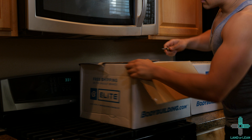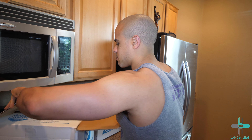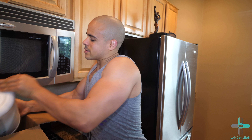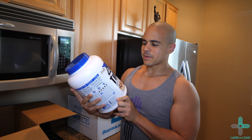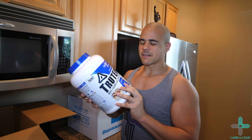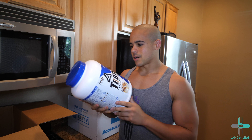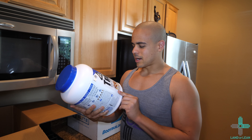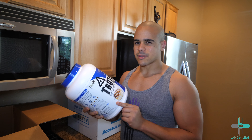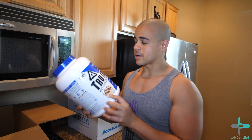Box number one, here we go. First thing we have is the True Nutrition Trutine. I've been taking this stuff back when I was competing in bodybuilding back in 2011. I always found that their flavors are really good and their macros are excellent. This flavor we have here today is Cinnabun, so cinnamon bun.